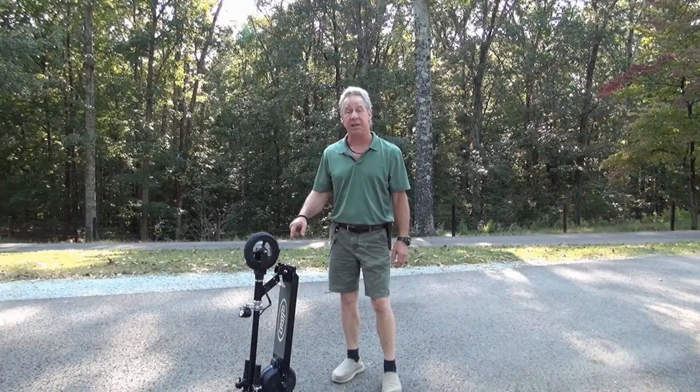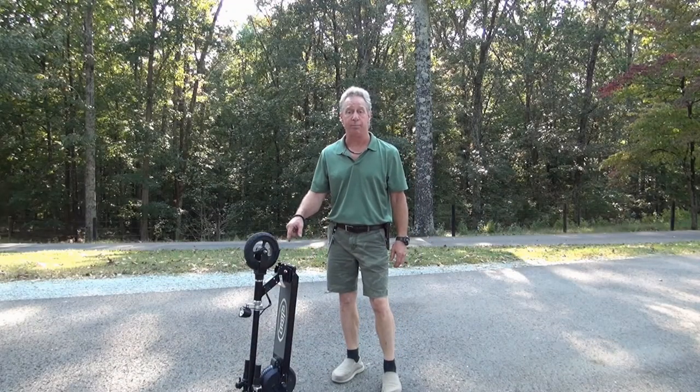Hello, I'm David Thornton, and this is the Glion Dolly Foldable Electric Scooter.